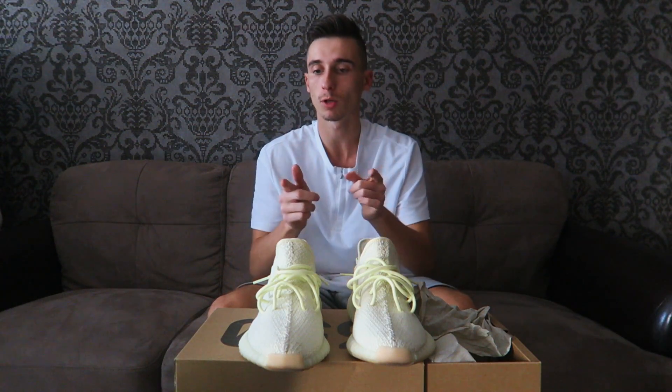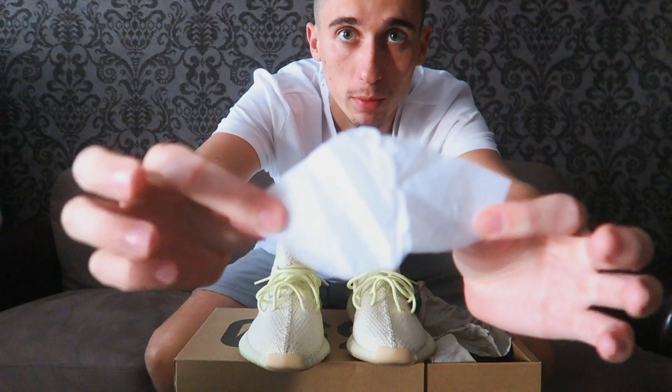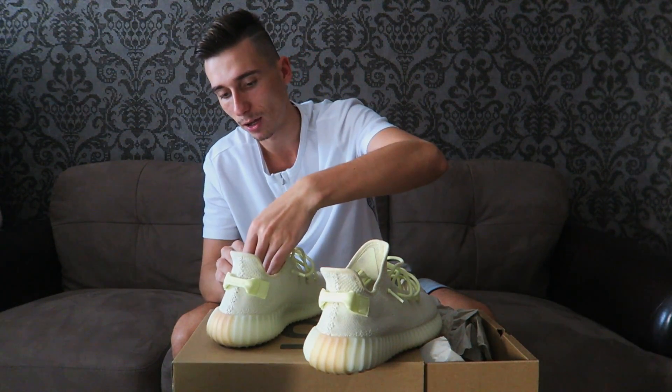First things first ladies and gentlemen, he wants me to take out the laces. By the way, I have these things you basically throw in the washing machine so it makes your shoes smell nice — I have this in my shoes. That's a secret by the way. I'm going to take all the laces out.